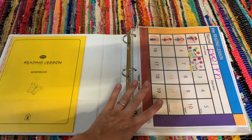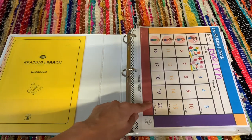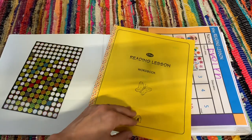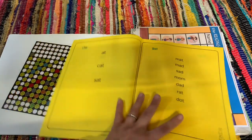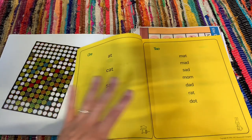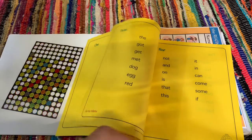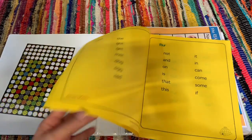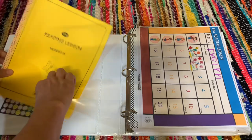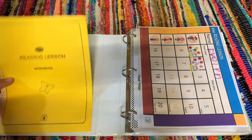On the website you can actually download a free progress chart. They also have an area where you can download a free reading lesson word book. This word book is almost like a fluency book — it gives you the words you're focusing on per lesson so you can further practice with those words. I have that inside this binder along with stickers that I sometimes use.